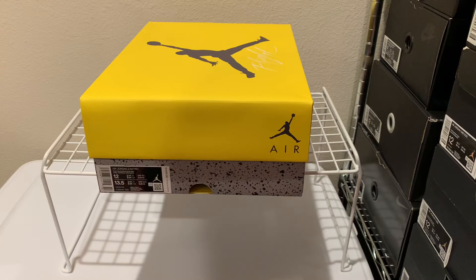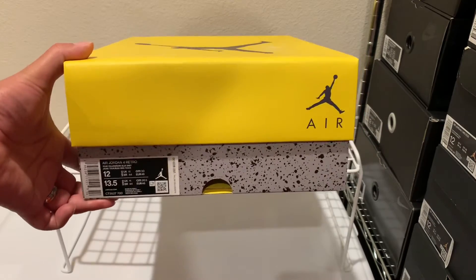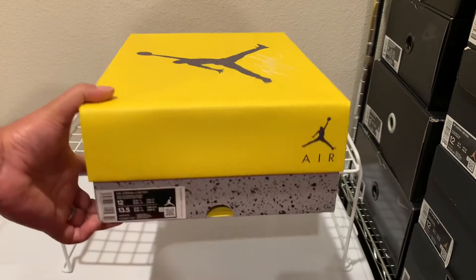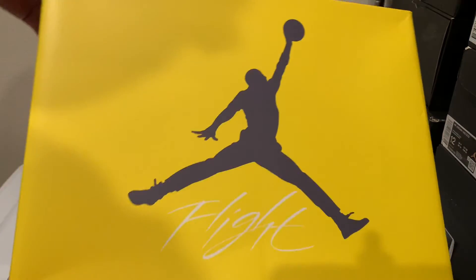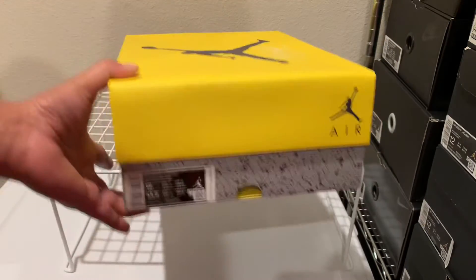I think these actually released this morning. Pretty tough to get with just how things are now in the sneaker game, but I was fortunate enough to get my personal pair, size 12. So I was going to do a quick review for y'all on it. As you can see, it's got a two-piece box, cement print on the bottom, and a yellow Air Jordan flight lid on it.